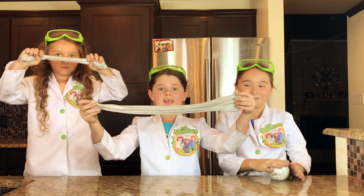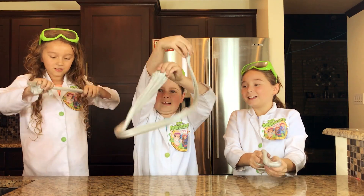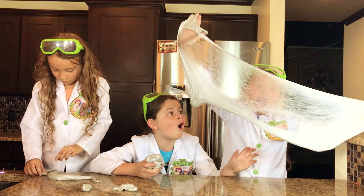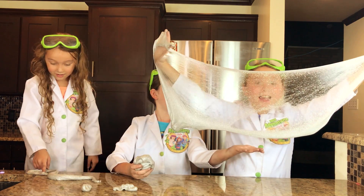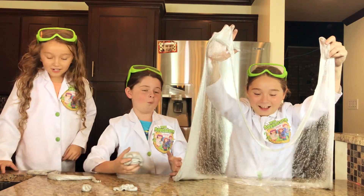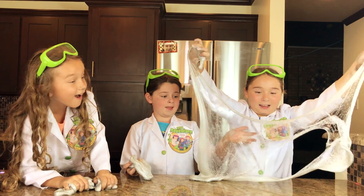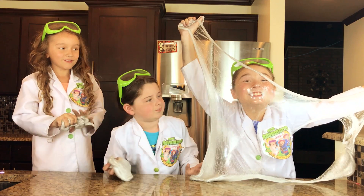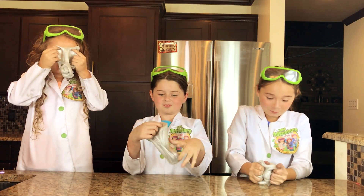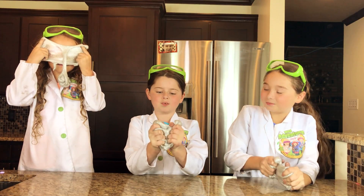Okay guys, let us know what you think of the gallium slime in the comments below. I'm going to try and hit the light through it. I have to try that. I just made a snake! Look at this, it's bigger than her face! I didn't know we could stretch this slime. It's popping! It's making popping noises.